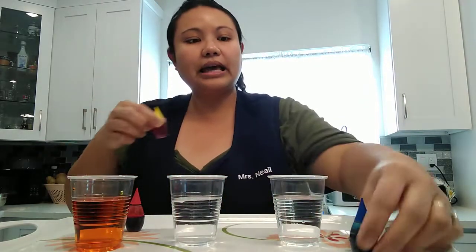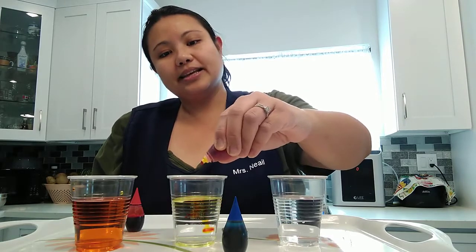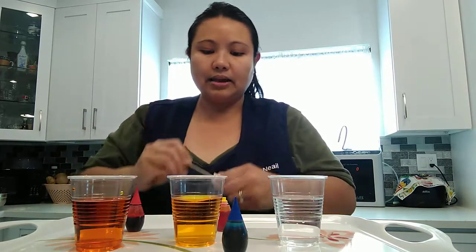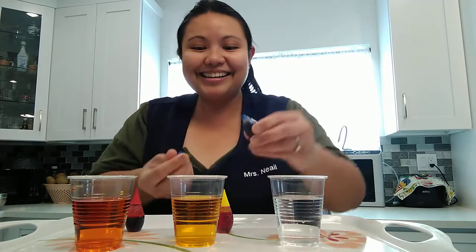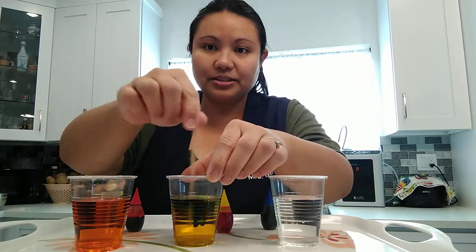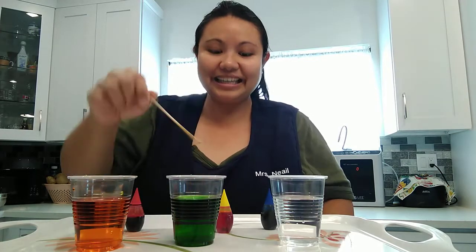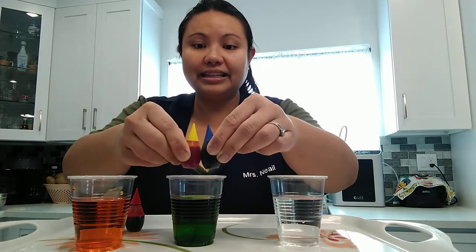Now let's make another one. How about if I mix yellow and blue together? We're going to put five drops of yellow — one, two, three, four, five — and let's mix it. Now if we add a drop of blue, what color do you think will come out? Let's see. Do you see that? Do you see it? It's turning into green. If you mix yellow and blue together, you will get green.